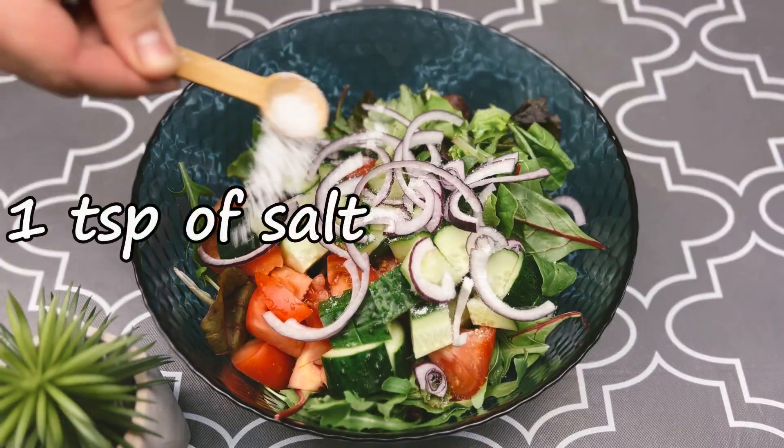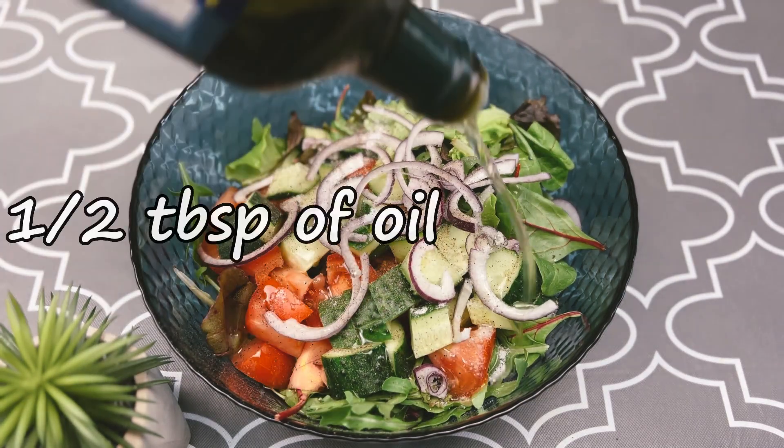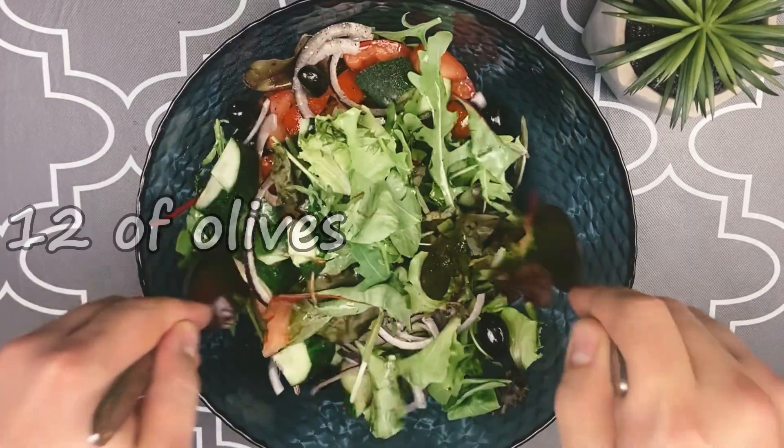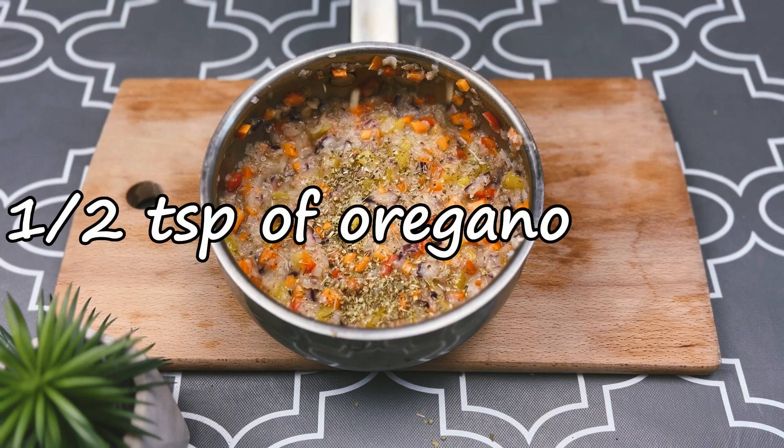Mix the vegetables, salt, pepper, add the olive oil, also olives and mix. Salt and add oregano and mix.